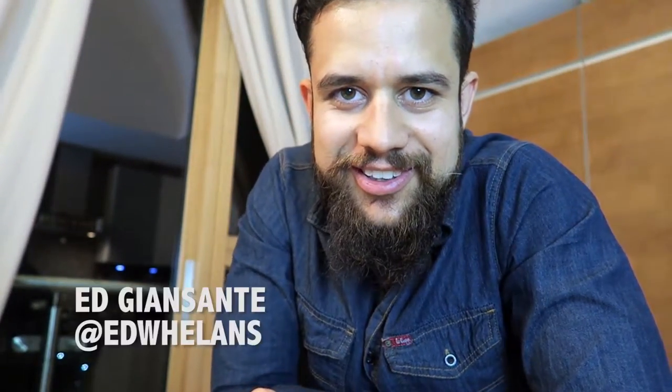Hey guys, how are you? Ed here today. I'm here to reveal a new product that I just got.